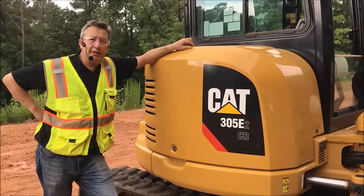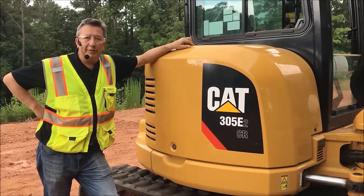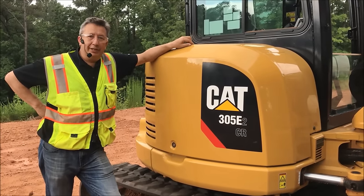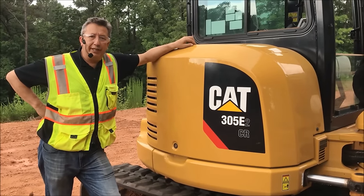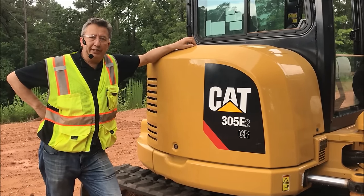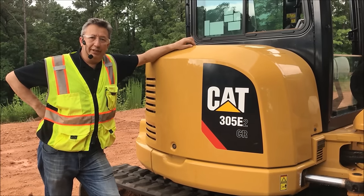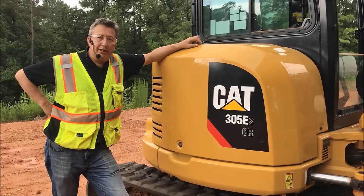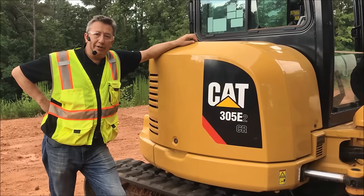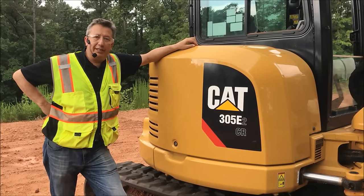Hi, welcome to our series of MHE how-to videos. Today we're going to be talking about how to not believe what you see on the internet. There's a certain video out there featuring a 305 E2 cap machine, and that video shows the 2015 cap machine not being able to lift a 3,250 pound block very well. Today we have an enhanced upgraded 2017 305 E2 and I want to show you how this machine performs compared to that one you may have seen in that certain video.